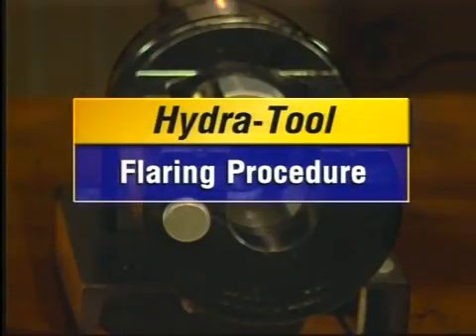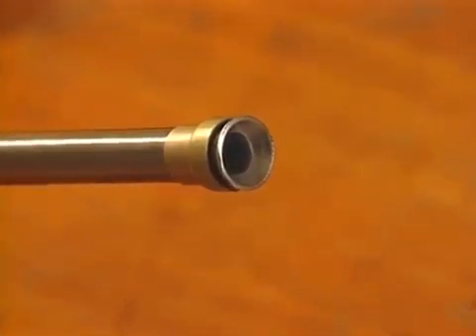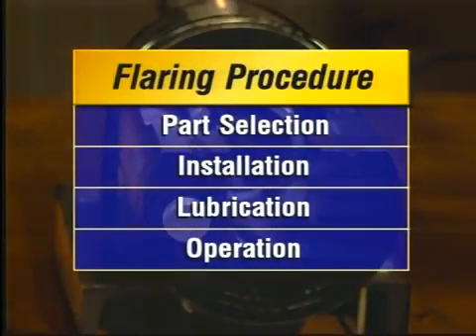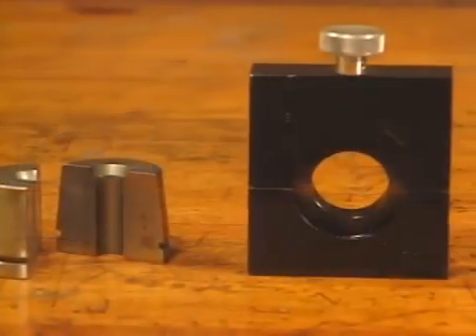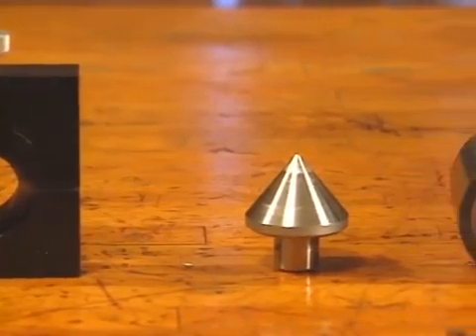We'll start with the flaring procedure. Thanks to the Hydra Tool's hydraulic push, it consistently flares tube to a perfect 37-degree angle. Proper part selection, installation, lubrication, and operation are all part of the flaring procedure. The first step is selecting the proper parts for your flaring job, including the die, the die retainer assembly, the flaring cone, and the die ring.